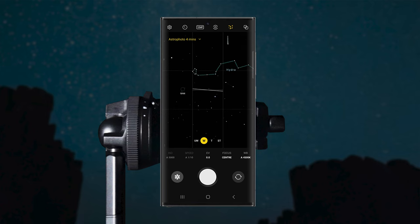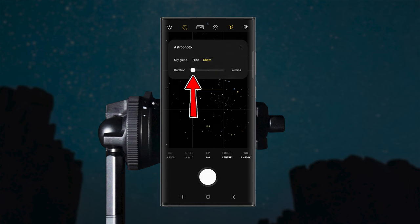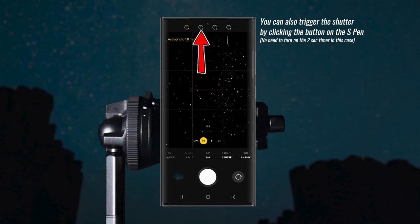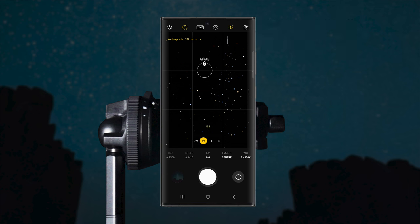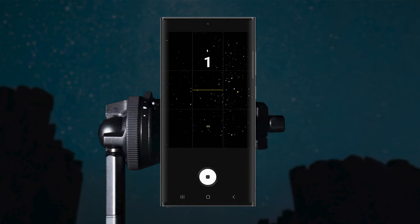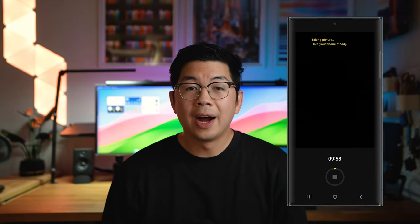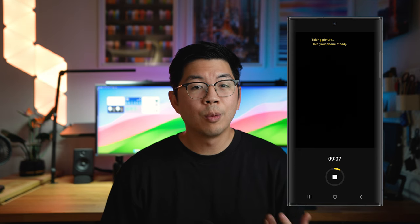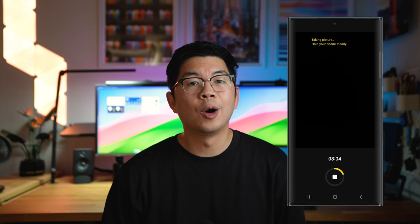You have the option of picking the duration of the exposure from 4, 7, or 10 minutes. I recommend 10 minutes to get the best results, but if you don't have much time, 4 minutes should work as well. I turn on the 2-second timer to make sure there's no camera shake when you press the shutter. I like to use the wide camera as well, as this camera has the best quality sensor with the highest aperture and megapixels. Finally, tap the shutter and wait. You might not get the right composition after the first try, so experiment and do some test shots. You can use your flashlight to see what the camera is pointing at, and use the 4-minute option to more quickly test out different compositions.